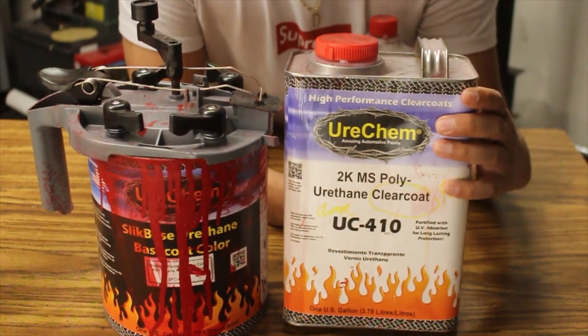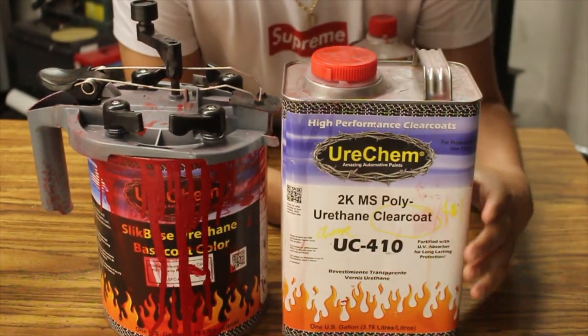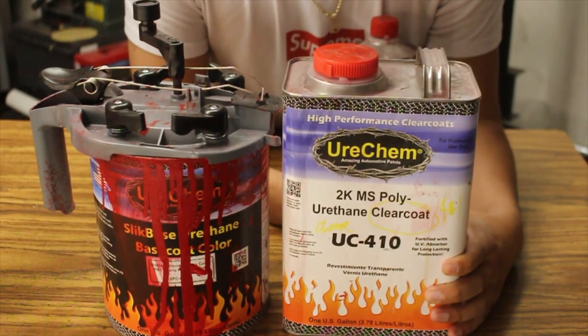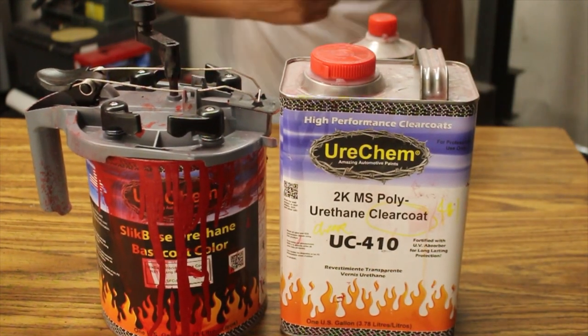If you are getting the clear, make sure you upgrade to the HS clear — the glamour clear. I think it'll render better results. But if you're on a budget, this kit should do the trick for you. Alrighty guys, that is my review on the Eurochem paint system. I hope you guys really enjoyed. If you did, make sure you hit that like button, and if you're new to the channel, hit that subscribe button and turn on notifications so you don't miss my next video. Anyway guys, stay sprayed — we'll catch you on the next one. Bye.